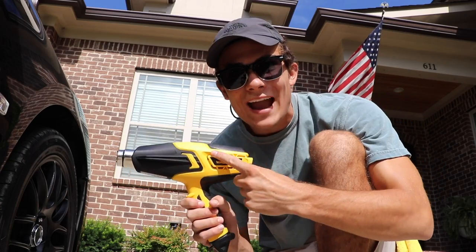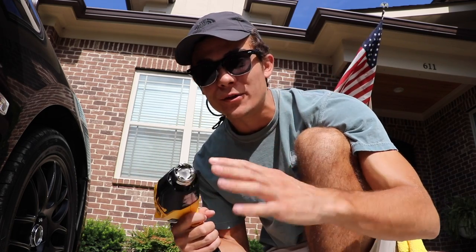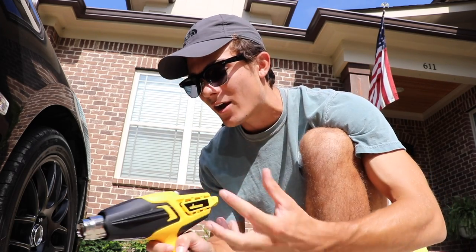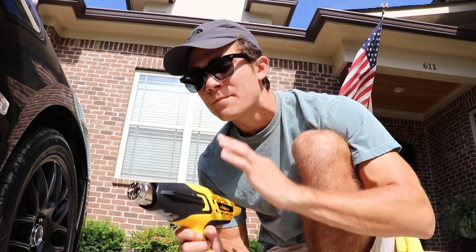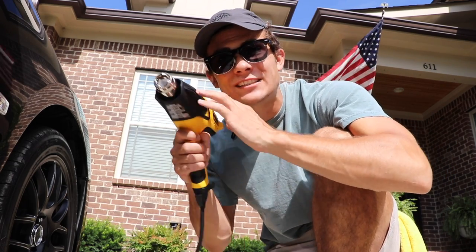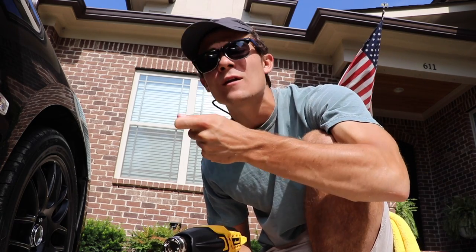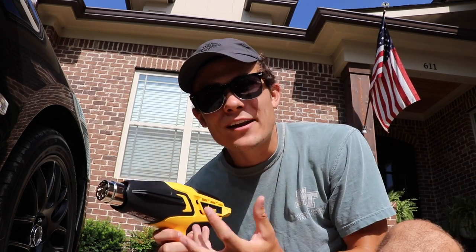What I've got here is my Wagner heat gun. It's kind of like a blow dryer on steroids — it can really harm you if you put your hand right in front of it. It has a digital gauge where you can set how hot you want the air to be. Basically, the only thing you have to do to remove these clear protective films or clear bras is to use this heat gun to heat up the adhesive on the sticky underside, so you can literally just peel that protective film off the car's paint.